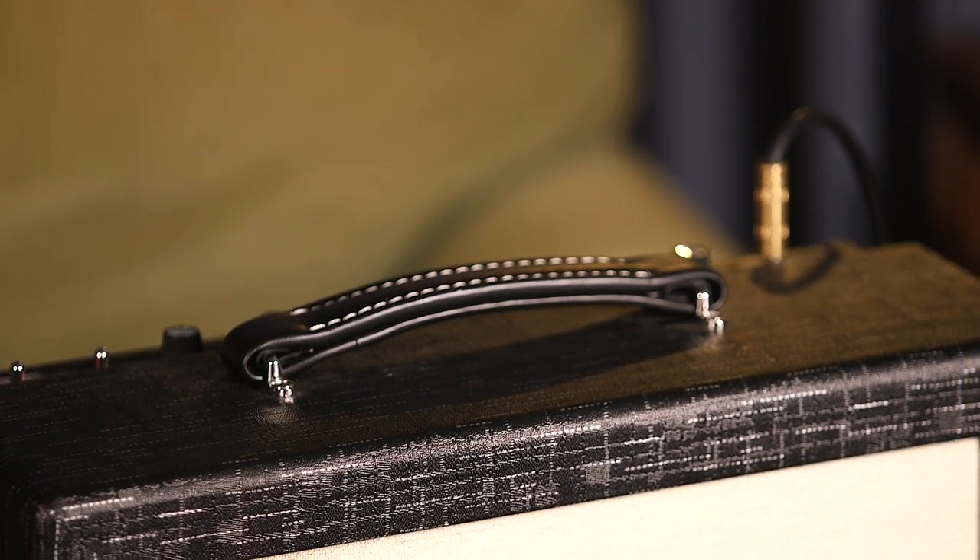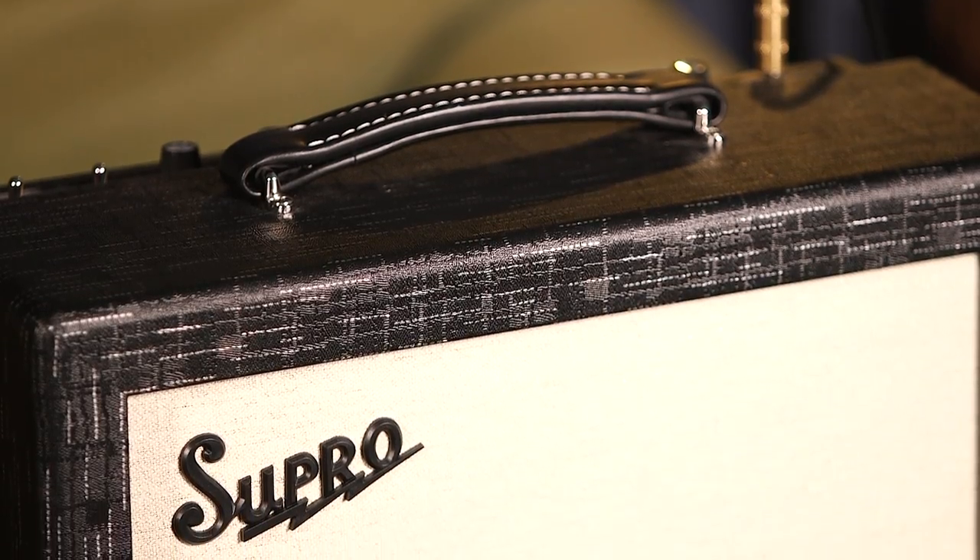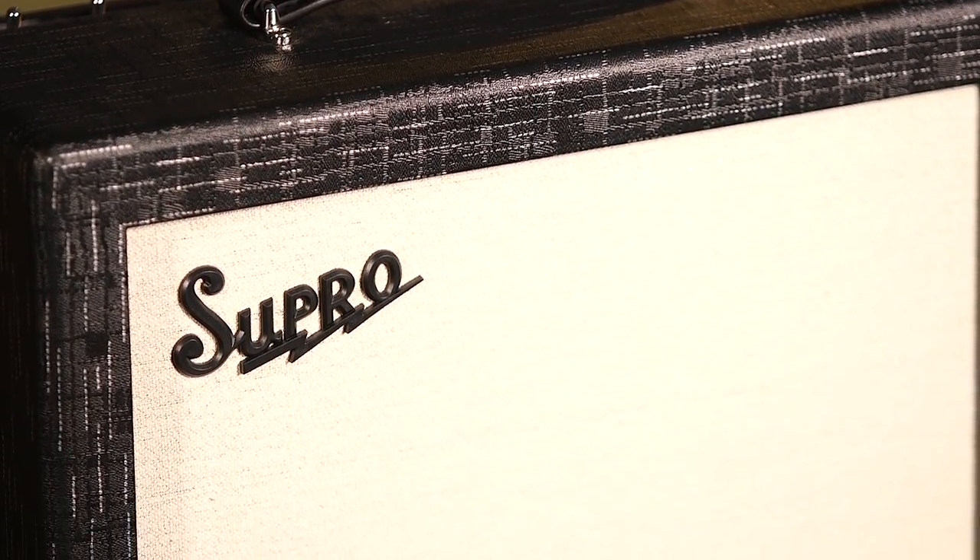I dig the aesthetics of the amp. They went with a tip of the hat to the classic Baco era. You can see the Supro emblem raised up front like that, and the hemp grill cloth has this gold thread woven into it. The black covering has kind of got that — I don't know — looks like grandma's hi-fi. It's just a great classic look that you don't see very often.